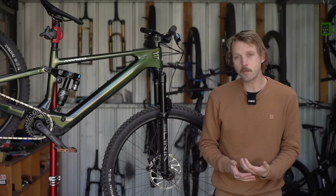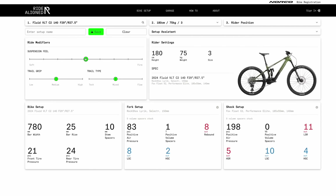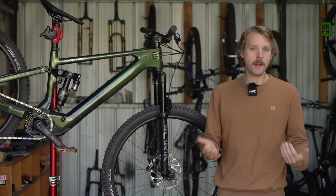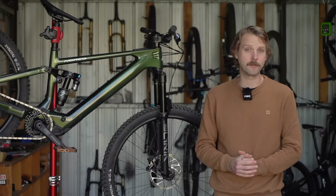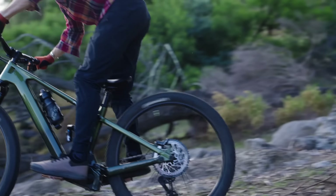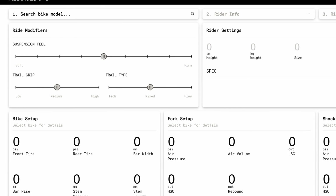Before getting to ride impressions, it's worth touching on bike setup and Norco's excellent RiderLine software. This calculator allows you to input your height and weight, and outputs recommendations for cockpit setup, tyre pressures, and suspension settings. Using that as a starting point, I did find the suspension was a little firmer and slower than what I was looking for. I'd recommend adjusting the sliders to bias the setup towards a plusher and more active feel. After reducing pressure slightly and speeding up the rebound damping, the suspension was spot on. Kudos to Norco for investing the time and effort into producing such a detailed setup assistant to help its customers get the most out of their bikes.